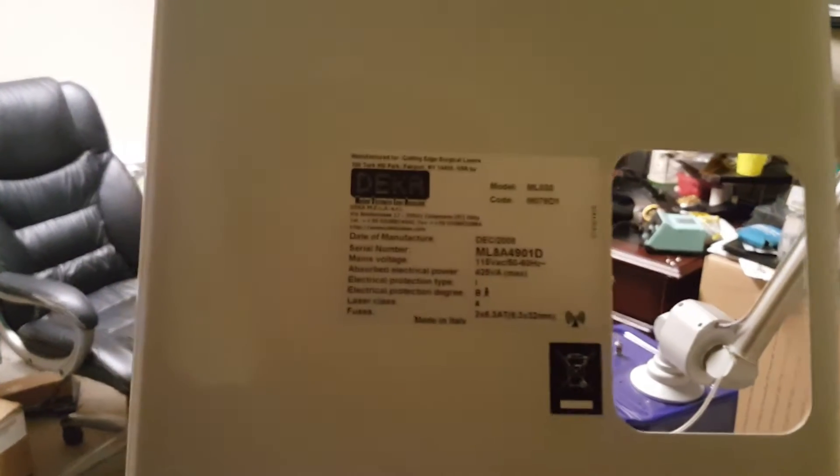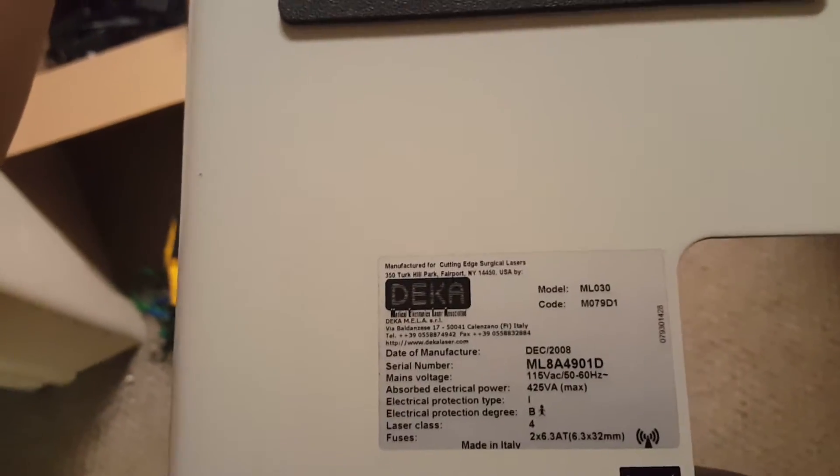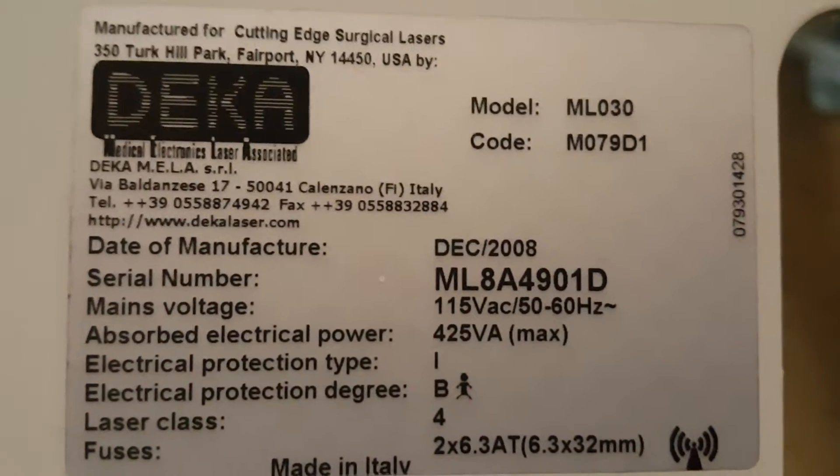I can't get a service manual for this — I've sent in an email and I'm waiting to hear back, though I doubt I'll get one. This is a manufacturer for cutting-edge surgical lasers: Deca Medical Electronics. The website appears to be decolaser.com. Inside the machine on the laser tube and power supply it also references ellengroup.com.